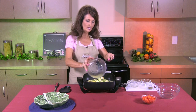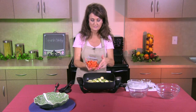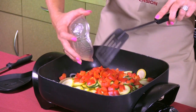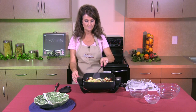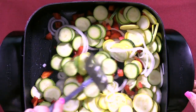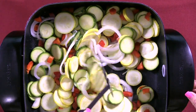Then to add some color we're going to add some red bell pepper, cut into small bite-sized pieces. We're going to add those to our zucchini, squash, and onion and then stir it all up. You can hear it start to sizzle — it's stir-frying and starting to look really pretty. I like all the colors in this dish.